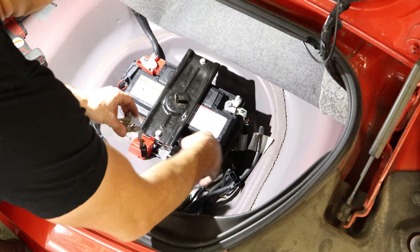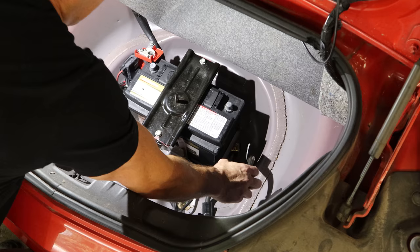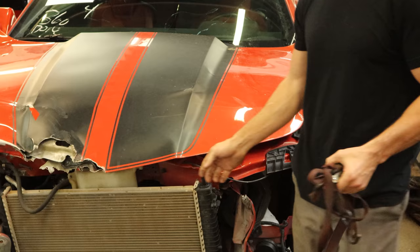It was nice of them to only cut that one — it was easy to replace off another car I had. I'll disconnect the battery. That battery is brand new, was put in at the time of the engine, and I just happen to have a use for it. Now we can take off our custom hood latch and pop the hood.